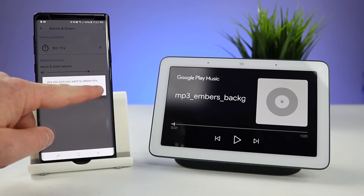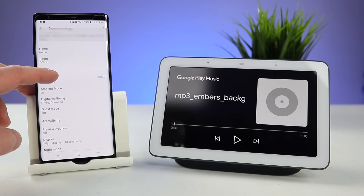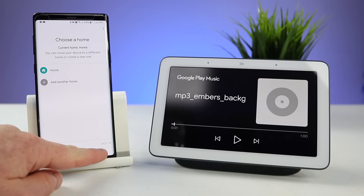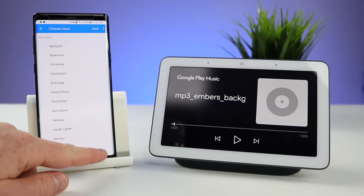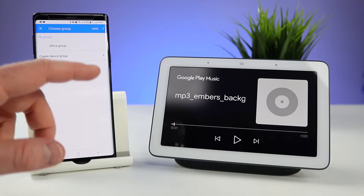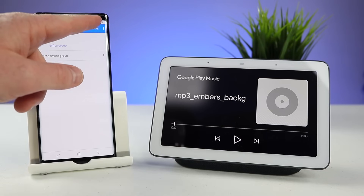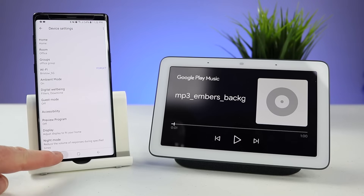As of right now you can only change the alarm volume and not the tone. Down here we can change the name of it, we can change your address, and here we can choose what home it is included in — you can create multiple homes. Here we can choose what room it's in; right now it's set up in the office. Here if we want to add it to a group — this now supports audio groups. So I could add it into my office group, and now when I select save and I want to play music on the office group I am able to do that.